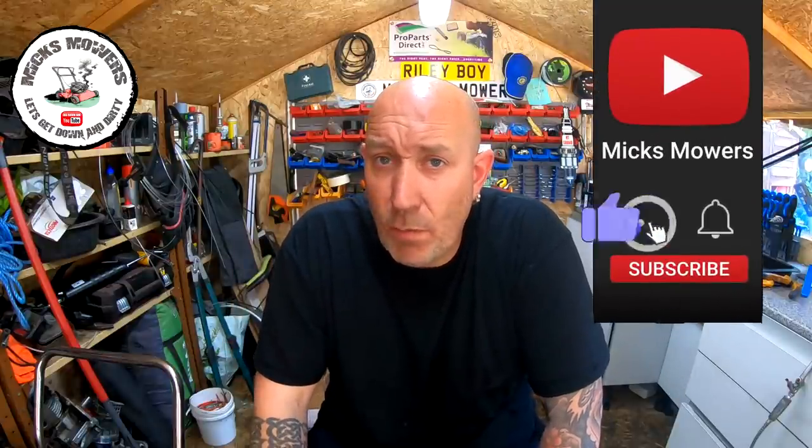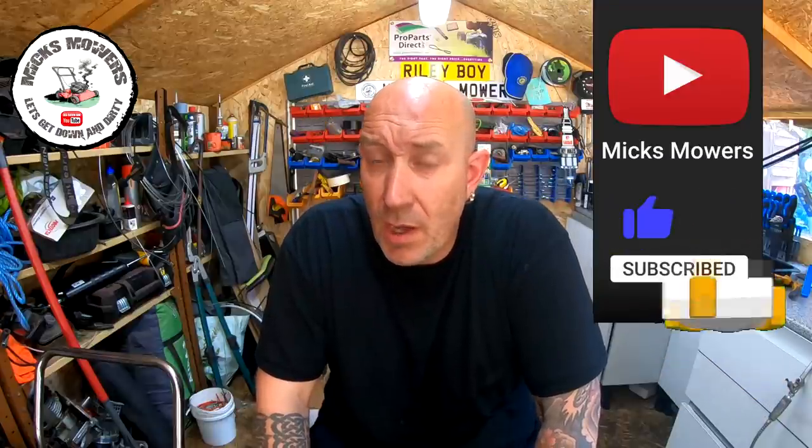Hello everybody and welcome to another episode of Mixed Mowers. Today we're going to take a look at number two of the job lot of lawnmowers. It's a little Mountfield with a self-drive. It's in pretty rough nick, but for a tenner I can't turn it down - even just for the spares, the carburetors, the tanks, bits and pieces. We might get a little lawnmower running. If it runs it'll be painted with some Hammerite, just touched up. These aren't going to be expensive lawnmowers, just cheapos to get sold because this is silly season.